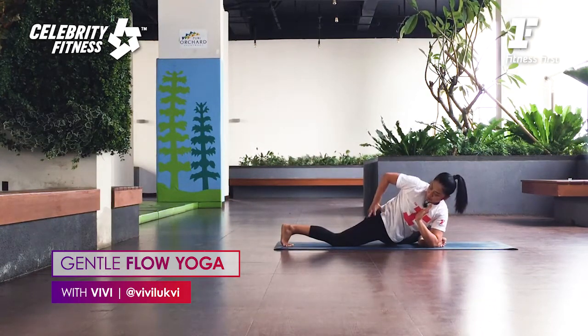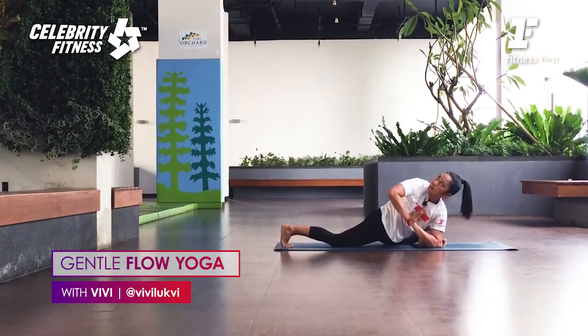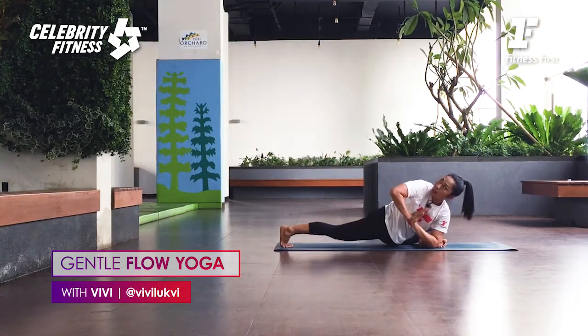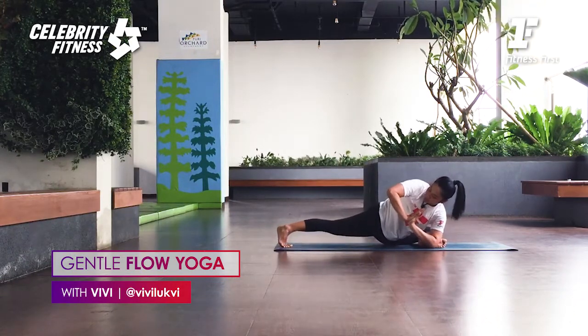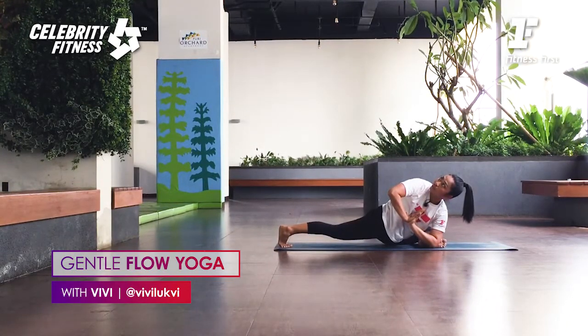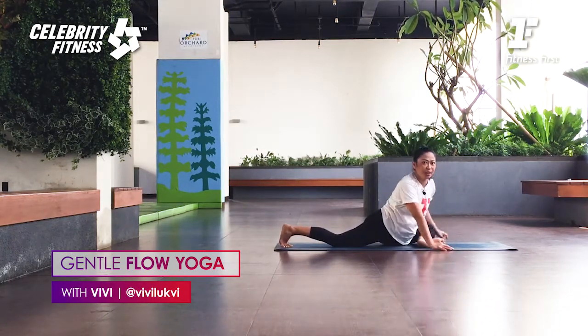We want to keep the hips square, facing down. Breathe. This is level one. If you can, if you want: inhale, stay here. Strengthen the back leg, exhale — lift the back knee up. Try to keep internal rotation of your thighs. Twist from the lower abdominal up to the center of the chest. Relax your face. Breathe. Inhale, look forward. Exhale.